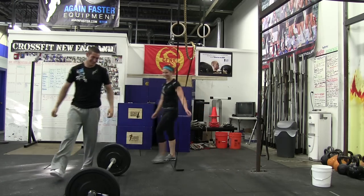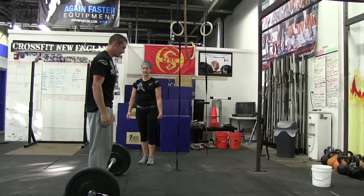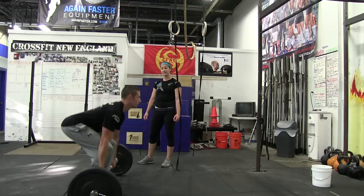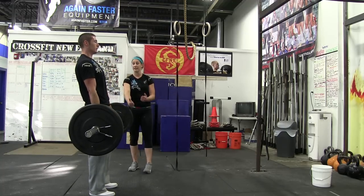Over to the deadlift. You've got two deadlifts here — you can drop them in between or you can do them both consecutively. What we're looking for at the top of each deadlift is a nice open position. We want the shoulders slightly on this side of the bar and the hips completely open.